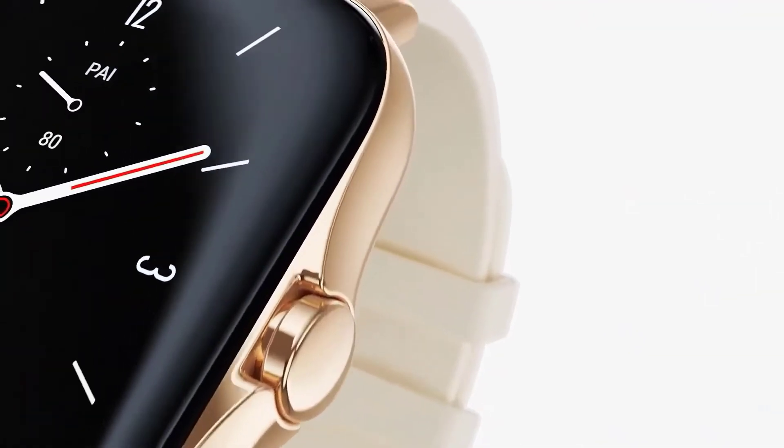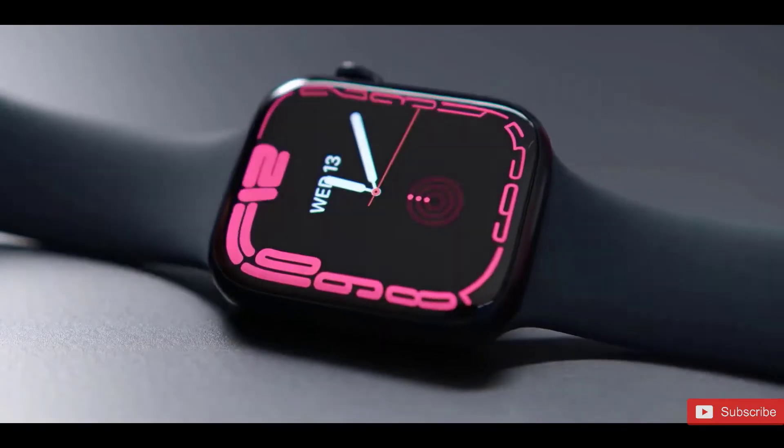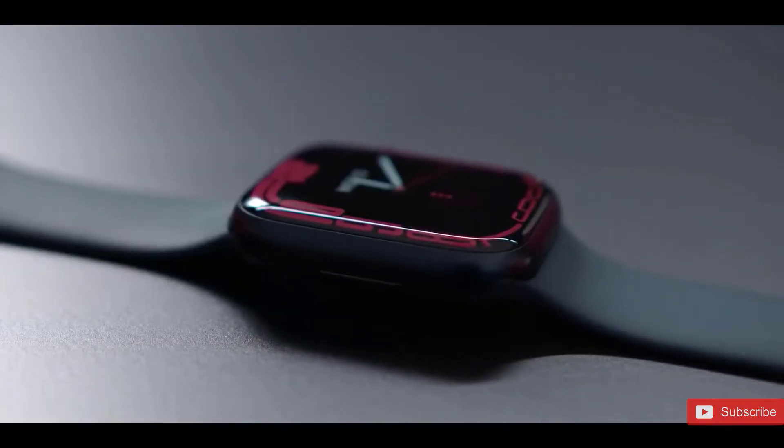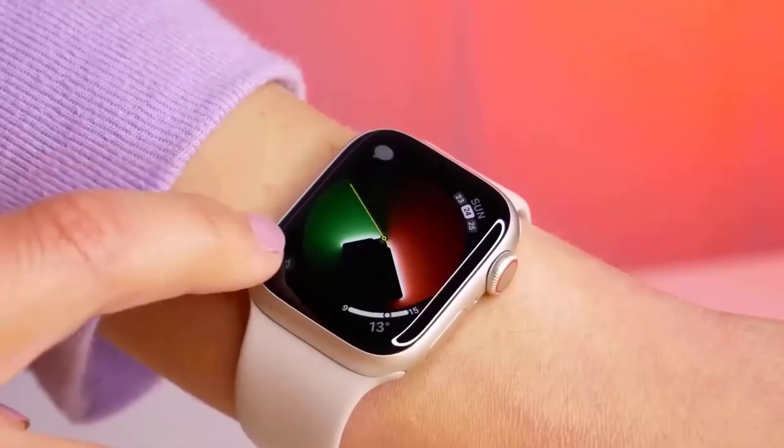We can see the Apple Watch 8 Pro would have a new square look based on the cases in these images, as has been previously rumored, as well as flat sides and a flat display. The cases have two openings for the left side of the smartwatch.